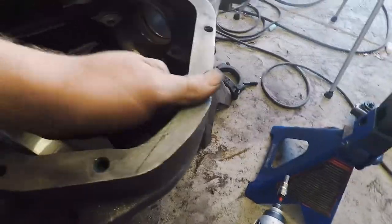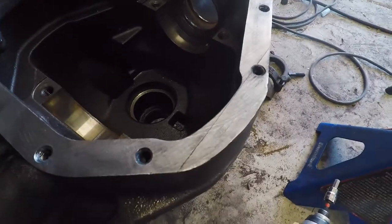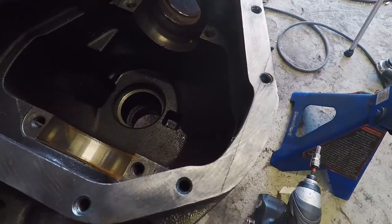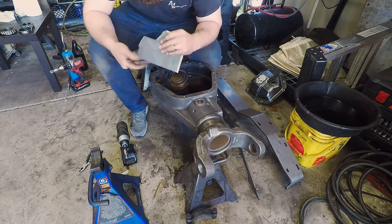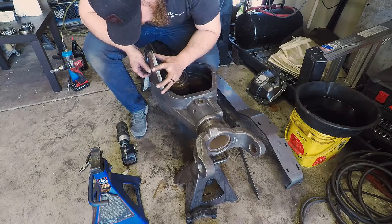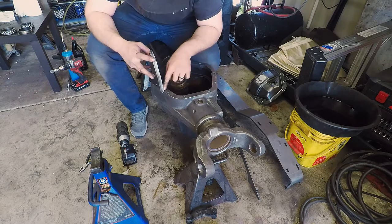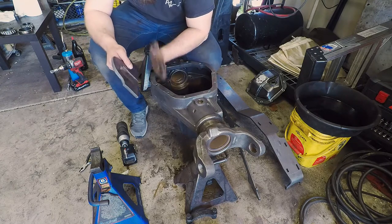Let's rub some finger grease into it - there, now you can see it. So now that I've got that, we want to take this and stick it up against the line and then scribe another line on the opposite side, here and here. That'll tell us how far to cut.